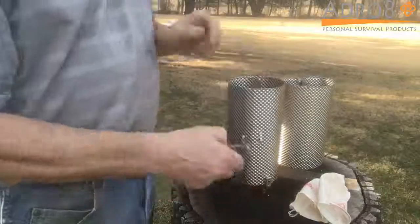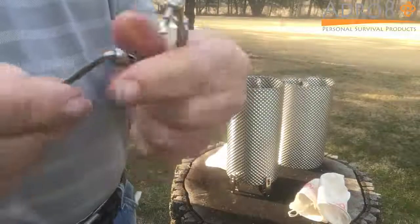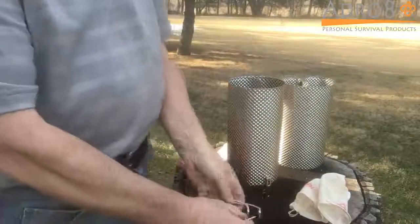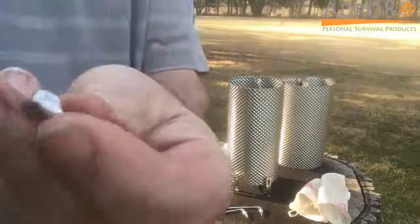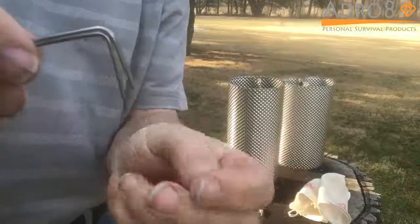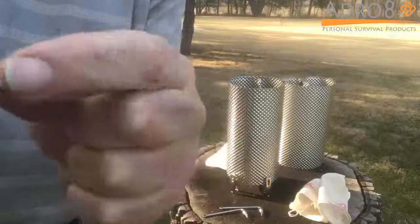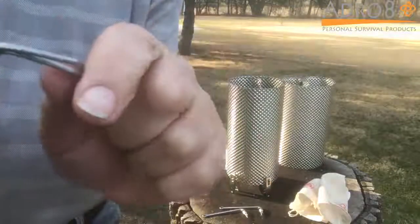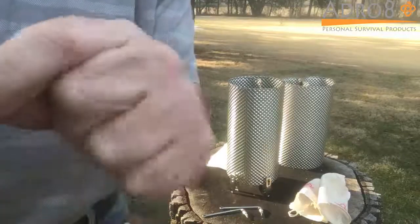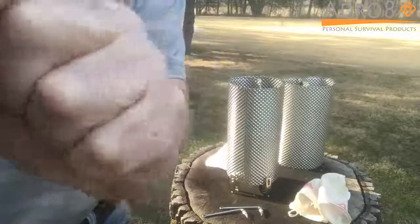On the adjustable pot stand, you're going to pull these clips off. Let me show you in a bit more detail what those look like. If the clip gets a little bit loose, all you're going to do is take these legs here and just pull them out a little bit — bend them out so that there's a bit more tension there.